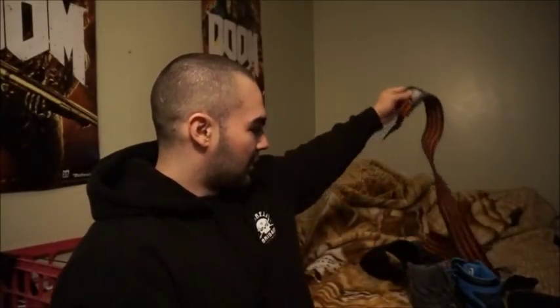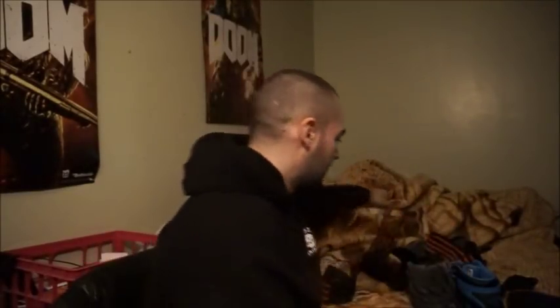If you guys watched my review of these recently, you'll know that I love these wraps — these are 36-inch brutal wraps from Iron Tanks. Today I'm gonna show you guys how I wrap my wrists. This is not the right one — okay, here we go. See that little strap thingy? Put that down.